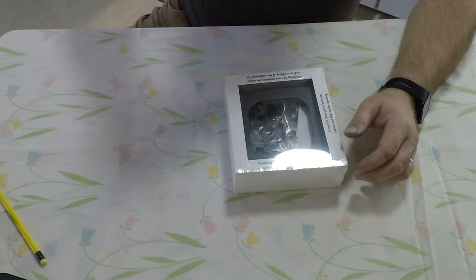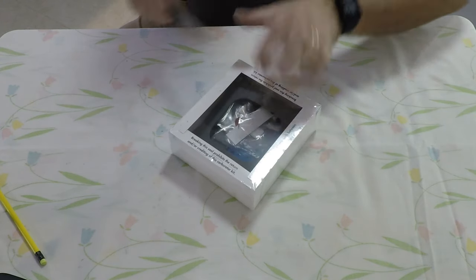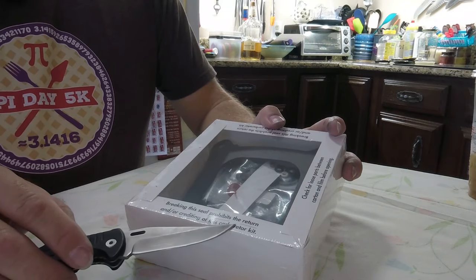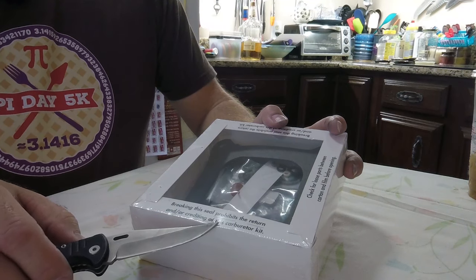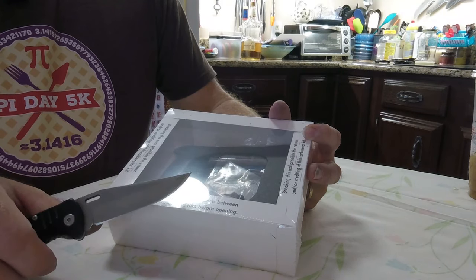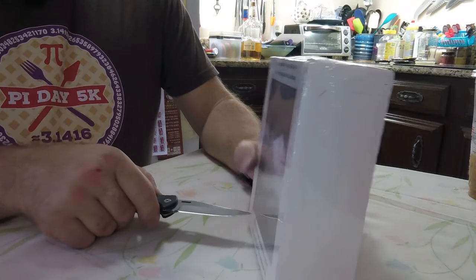I already told you what I bought here. This is the rebuild kit from Holley. It says breaking this seal prohibits the return or crediting of this carburetor kit. Check for loose parts between carton and film before opening — I don't see any.